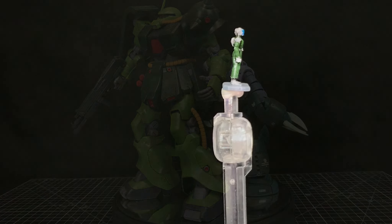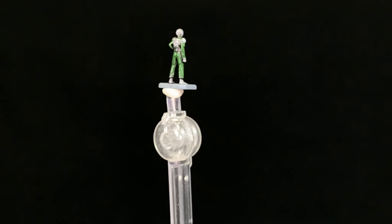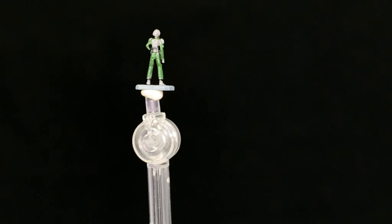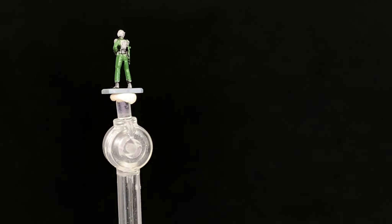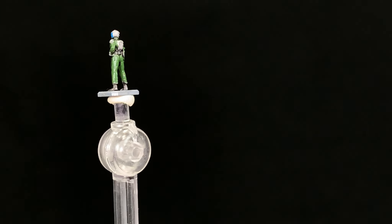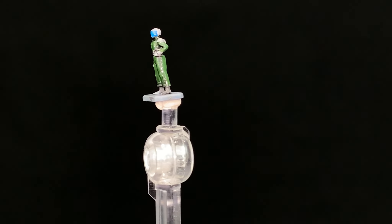Here's the pilot figure I painted up — it's the generic one, not Shah. I painted him in some green, sky gray for the shoulders, gloves, boots, backpack and helmet, and used blue for the visor. Not too hard to paint this one.